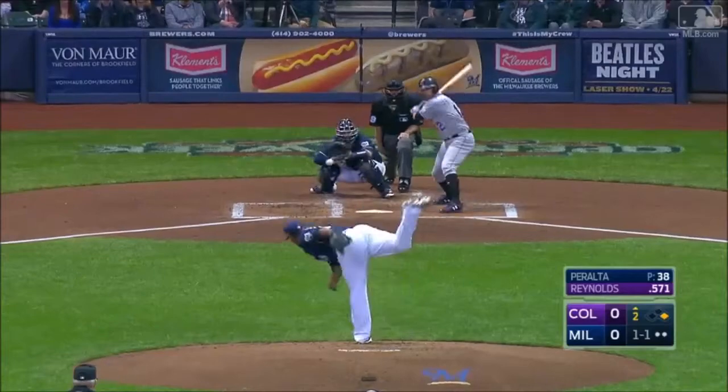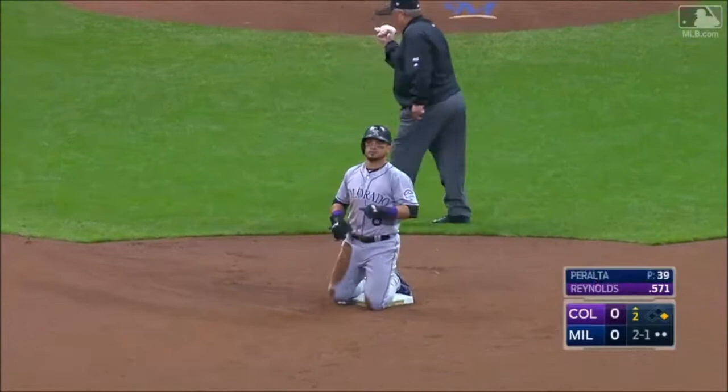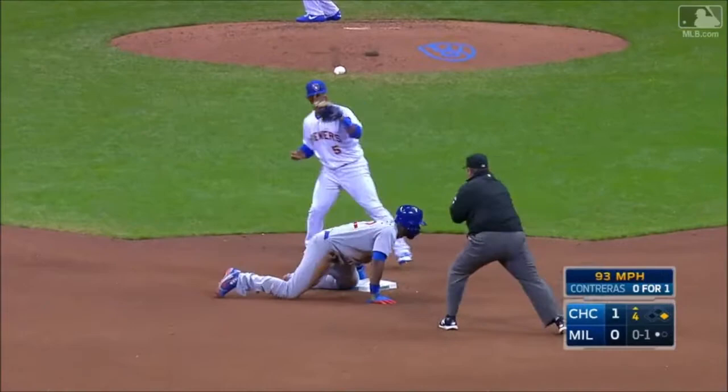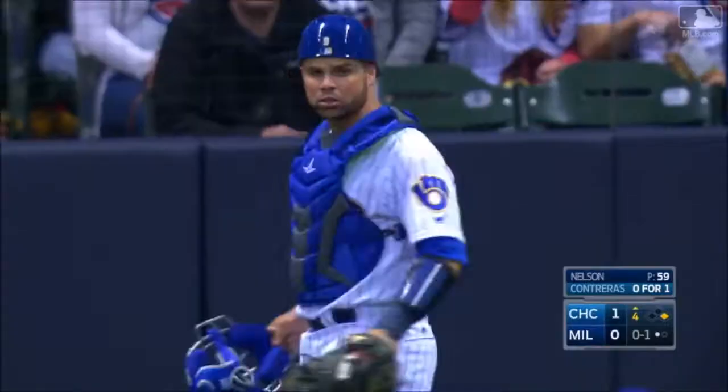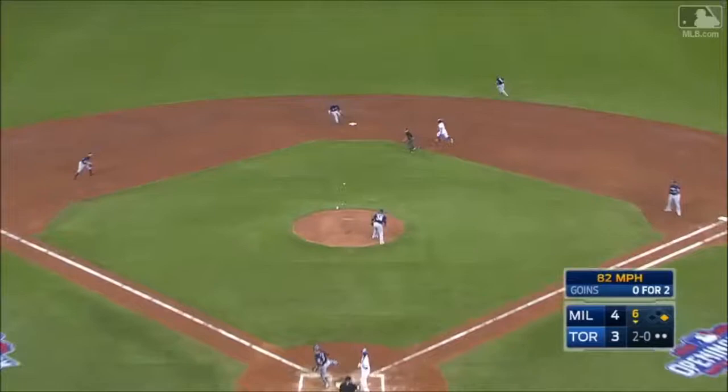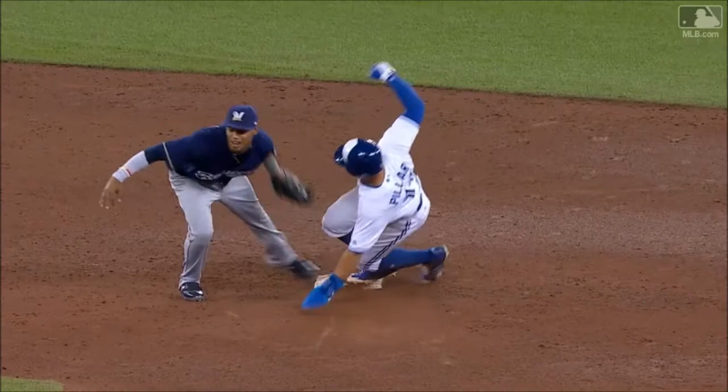Runner goes, Pena's throw on the bag, the tag in time, and Parra is cut down — so that infield hit is wiped out. The pitch comes, high throw to second, on the money, in time for the out. That was a heck of a throw by Manny Pena, right on the bag. Runner goes, Pena's throw is on the mark, and that'll end the inning. Manny Pena throws out another one.